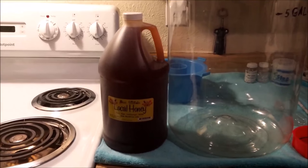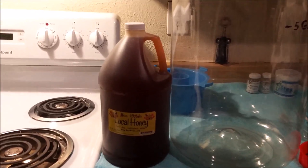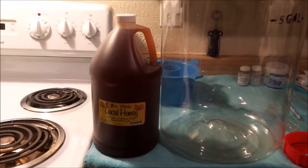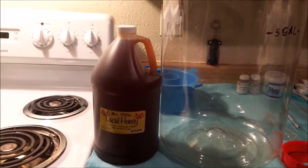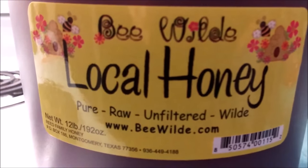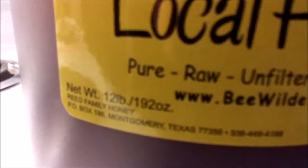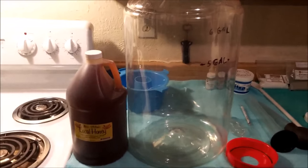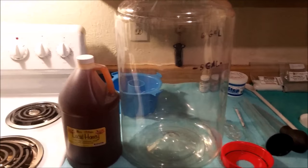I just made a one gallon batch of lemon clove mead and it's fermenting nicely. We thought that would be the last mead we made for a little while, but we went to a farmers market today and found really great, distinct, local honey at a great price. So since we have 12 pounds of honey, we are going to make a five gallon batch of mead.